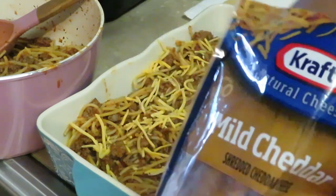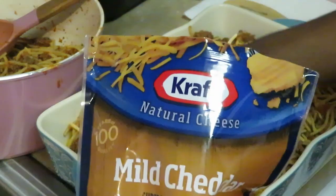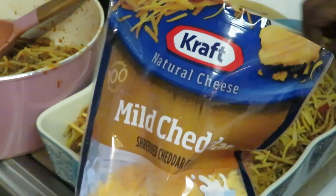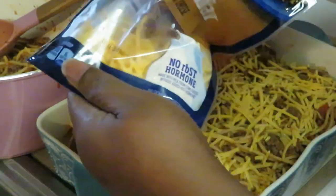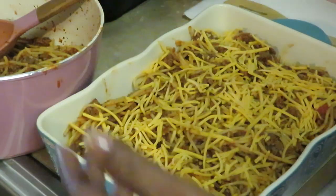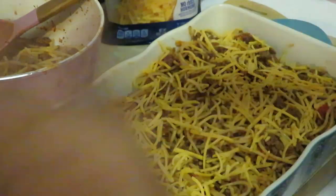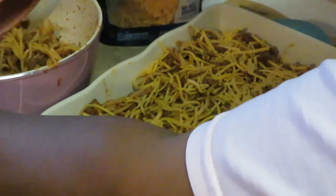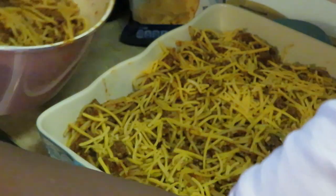I'm just gonna do another layer of cheese. I mean, we're eating mac and cheese y'all, so I ain't trying to make it all cheesy like that. Some people do make theirs cheesy, but I'm putting enough layers of cheese. I ain't trying to make it too cheesy — I don't want to do too much. But I'm gonna do too much anyway. All right, let me put this final layer on here.